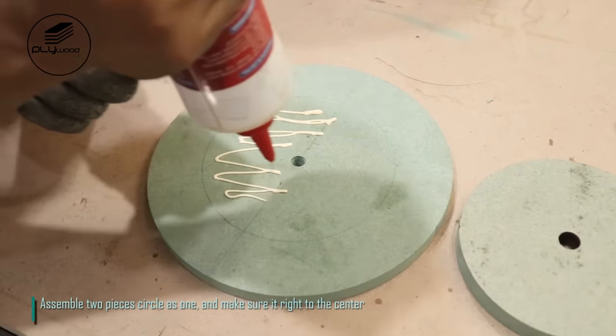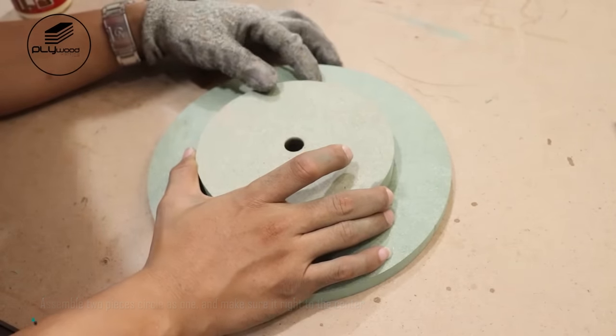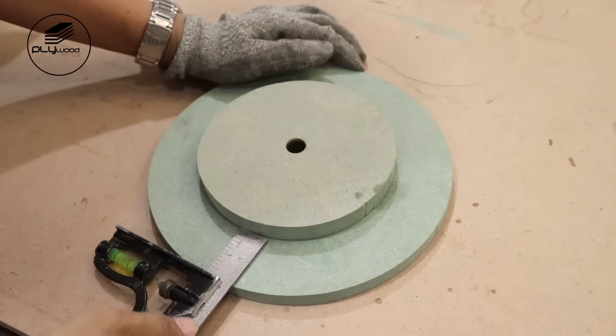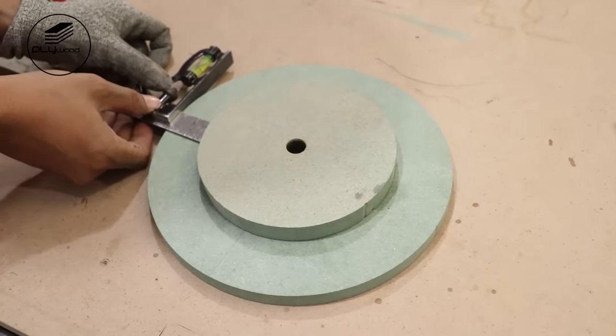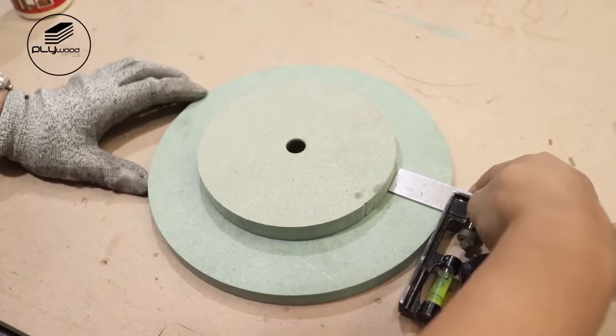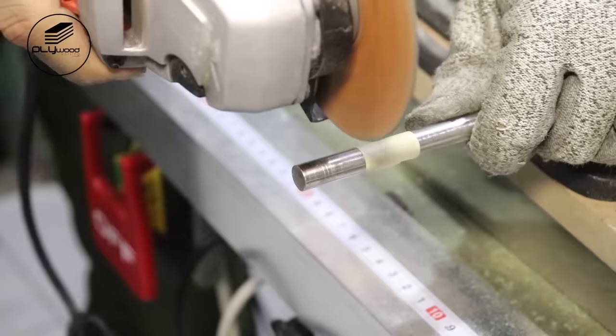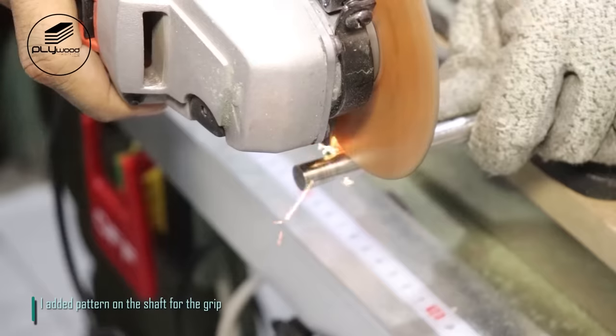Assemble two pieces circle as one, and make sure it is right to the center. I added pattern on the shaft for the grip.